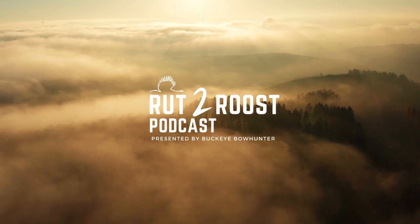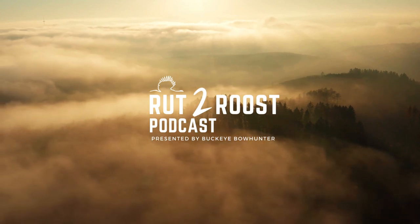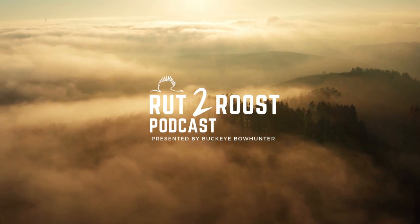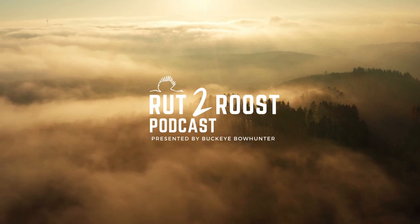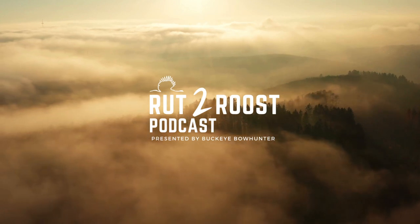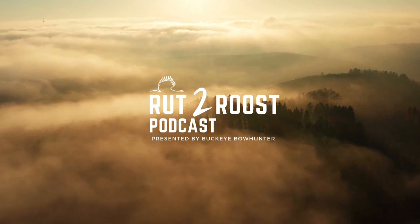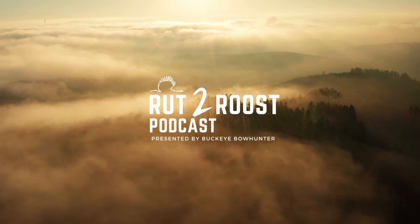You don't necessarily need a scope on a 350 Legend for that kind of hunting. There's a debate about knockdown power — whether a slug out of a shotgun has more than a 350 Legend. I could see that becoming an interesting comparison as these cartridges get more popular. I'll always use shotguns just because I like the old-school feel and they do me good.